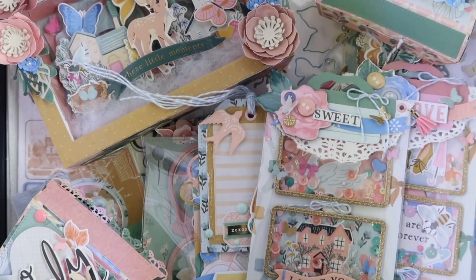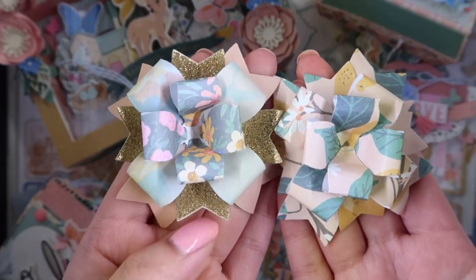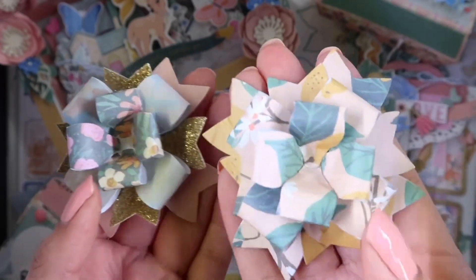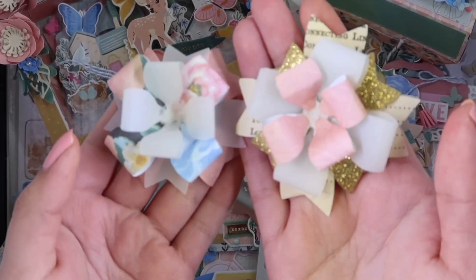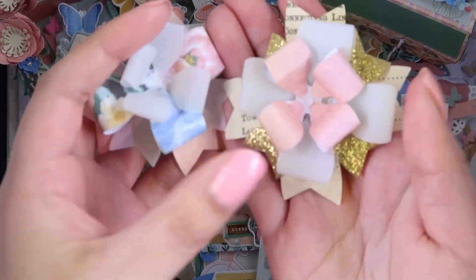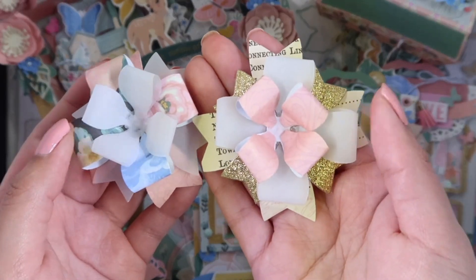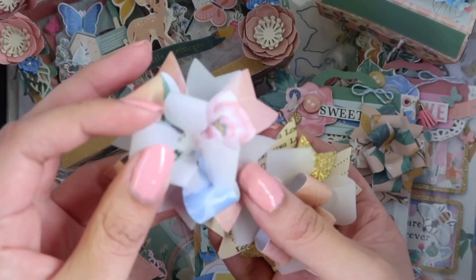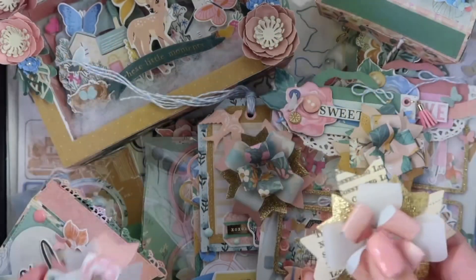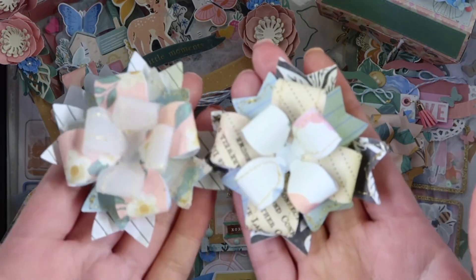I made a bunch of bows — for some I used glitter paper, for this one I used the same pattern paper, and for this one I used vellum and glitter paper. I'm not sure what I want to put in the middle yet, but I love how the vellum looks. I also did some stitching with some of them.